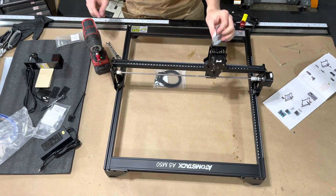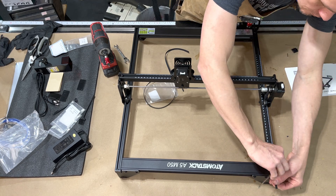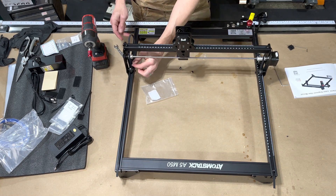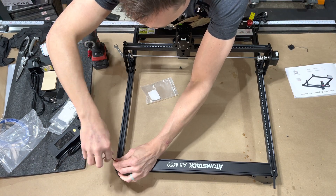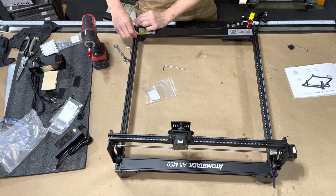Last but not least, this is compatible with Lightburn. Included in the package you've got three business card sizes of birch plywood, about two millimeters in thickness, and one piece of clear acrylic that is three millimeters thick.